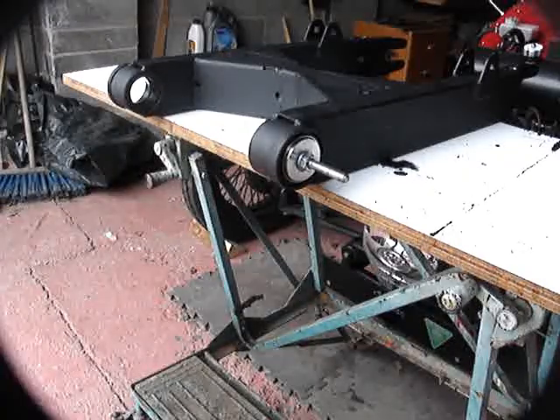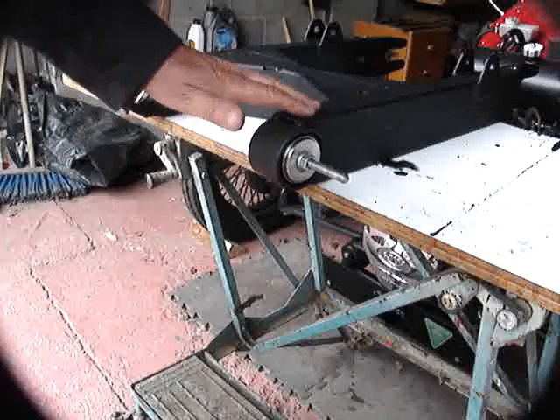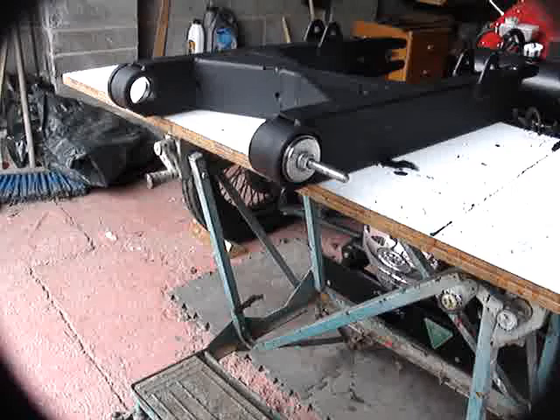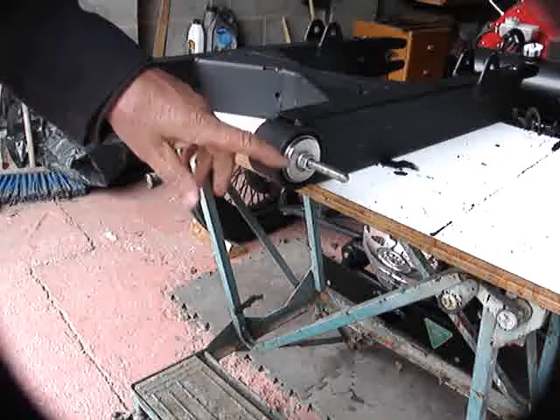Now we've done the paint job - we just put a coat of tractor paint on there, which is a little bit tidier than under seal but like under seal it's quite soft and doesn't chip very easily, so it's ideal for this application. It doesn't leave much of a finish, but then nobody can see this when it's installed.